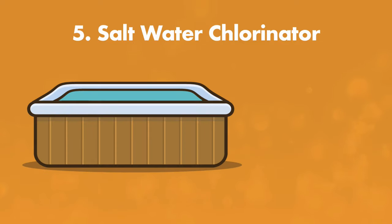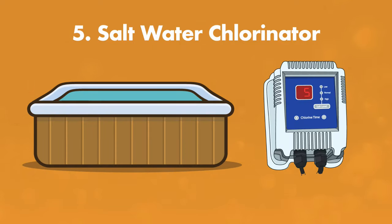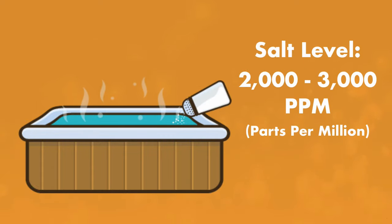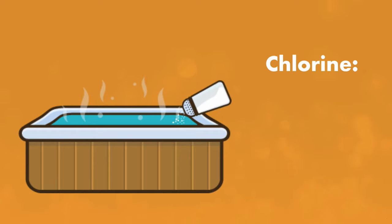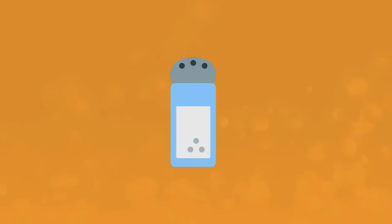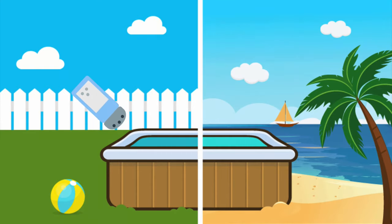Number five is a saltwater chlorinator. If you have a saltwater hot tub, it means that you have a saltwater chlorinator that converts salt to chlorine, and it actually sanitizes your water. To get the sanitation from salt, you want the salt level to be between 2,000 and 3,000 parts per million, with 2,500 parts per million being ideal, and the chlorine level will be at around 3 parts per million. Seawater salinity level is about 35,000 parts per million, so you likely won't even be able to taste the salt in your hot tub.